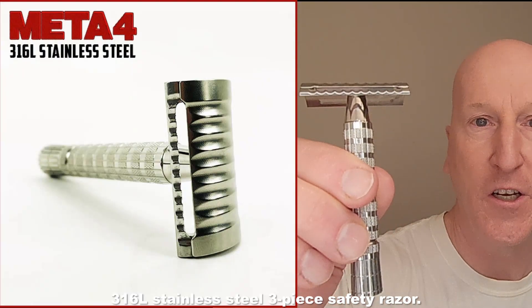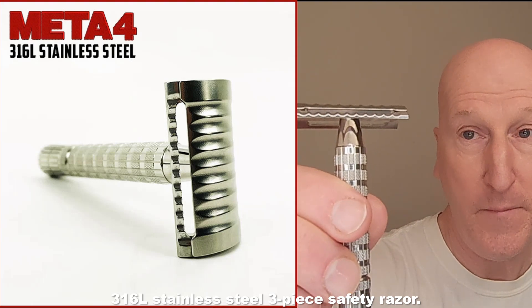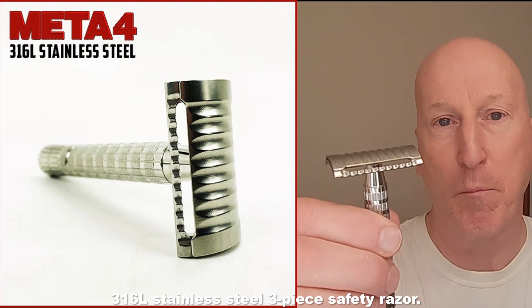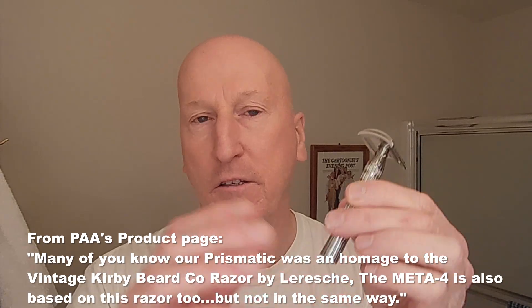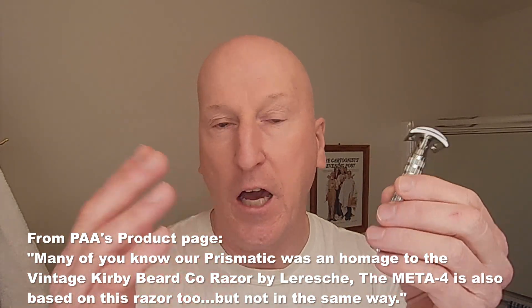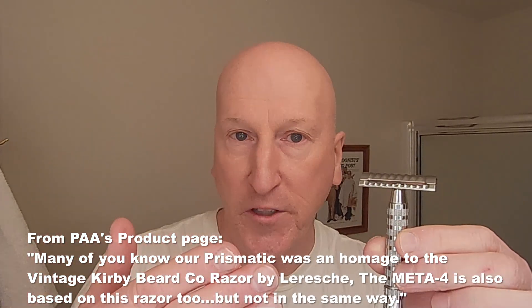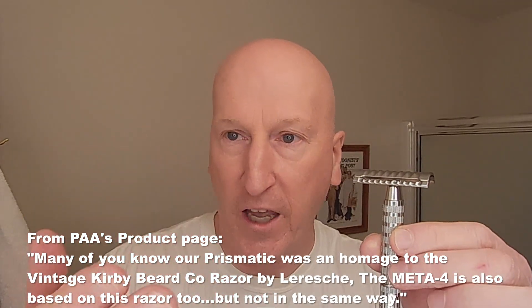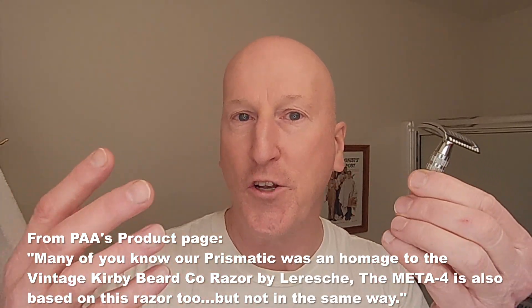I have the brand new Metaphor from Phoenix Shaving. This is a 316L safety razor that is based on their Prismatic razor. The great thing about Phoenix Shaving and Douglas Smyth is that Doug does all this great research to bring these classic razor designs, classic shave scents and soap scents back to the modern wet shaving world.